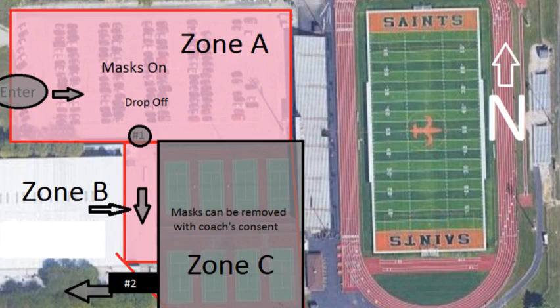Your temperature will be taken with a thermal scanner, and it must read 100.4 or lower to enter the tryouts. If your temperature reads 100.4 or higher, you must go home for that day. We will follow up with you at the end of tryouts later that day. A coach will also ask you a series of questions related to your symptoms associated with COVID-19. You must answer all these questions honestly and responsibly, and we will record that as being present for the day, as well as your responses to those individual questions.